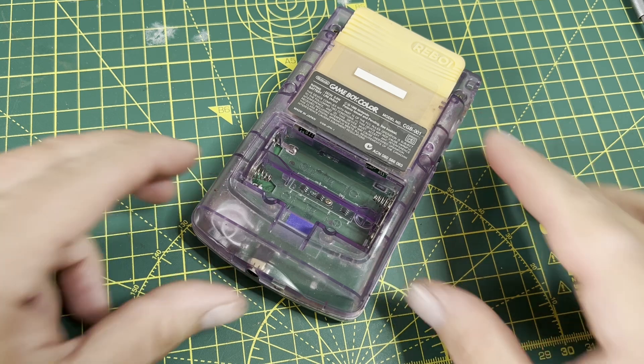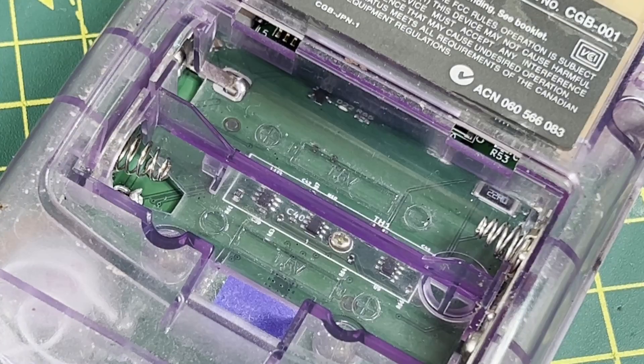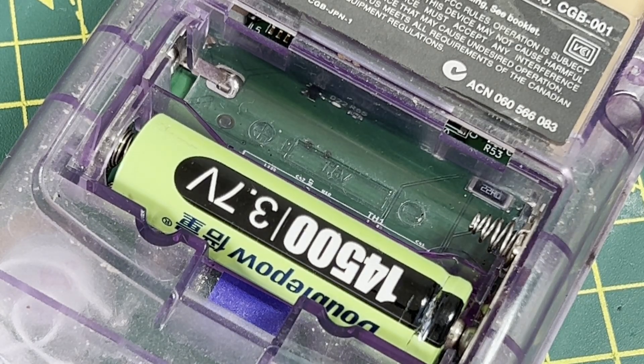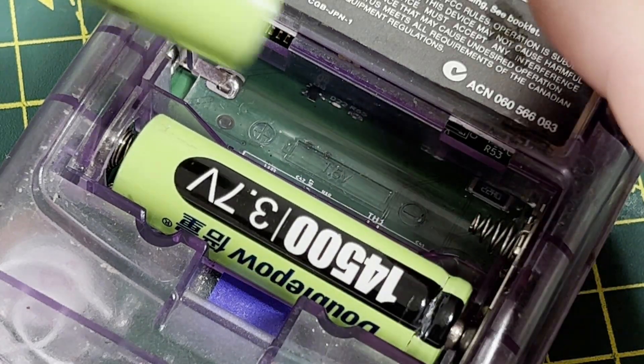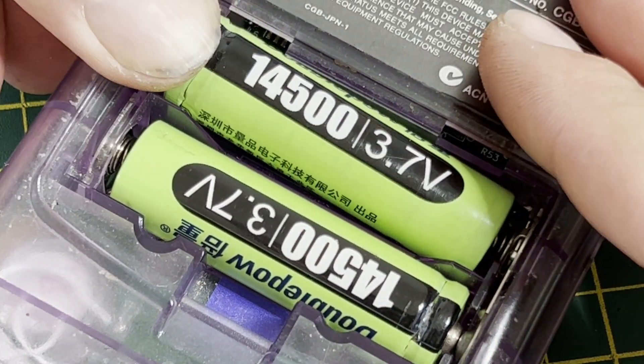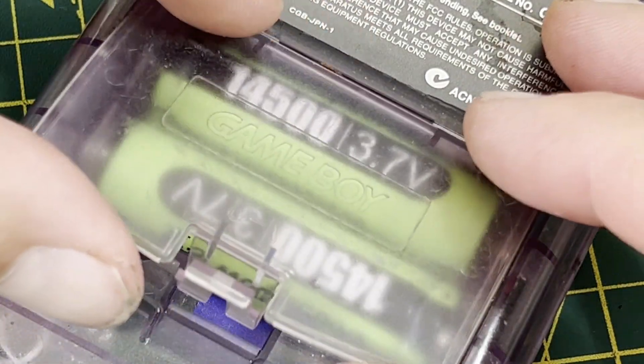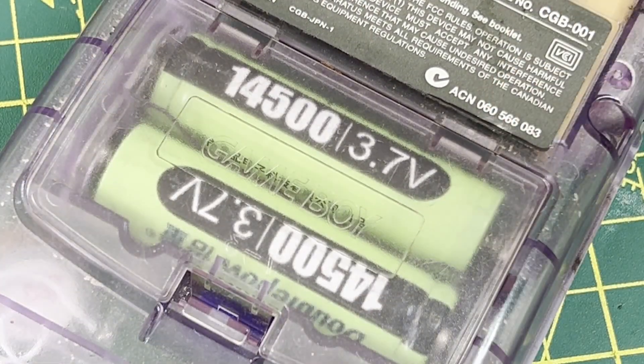Lastly, it's time to install the batteries, which get installed exactly the same way you'd put batteries in an original Game Boy — except these are rechargeable lithium-ion batteries, so don't go putting these in an original Game Boy, it will go bang. These batteries can be recharged with the Reboi's USB-C port.